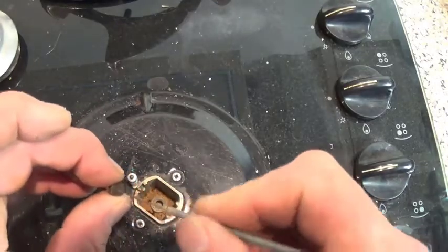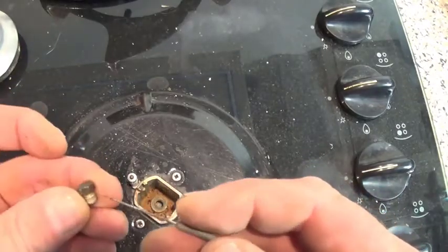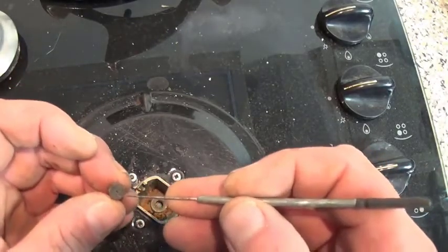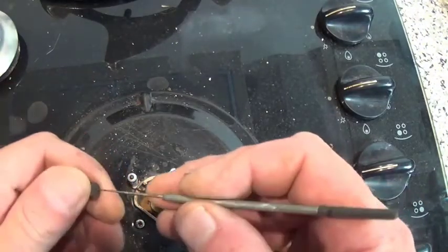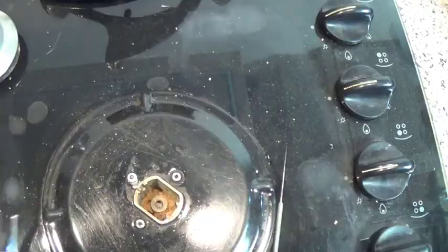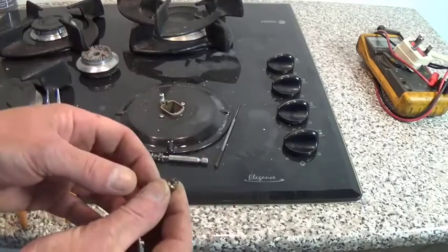Sometimes jets wear and they will need replacing. Normally written on the side of the jet somewhere is a number, and that will be the jet size. This is one of the smaller ones and this is set up on LPG gas — the jet size on this cooker is 50.50. And there we go, we've got a good clean hole. I normally put just a little touch of gas sealant around the jet before putting it back in.